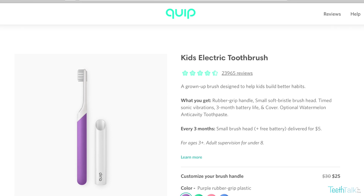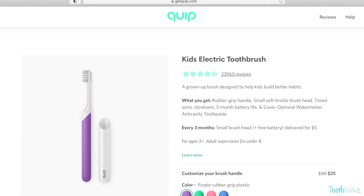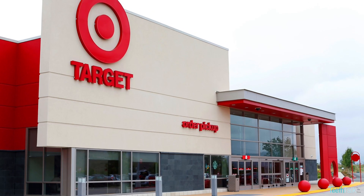Dominic used this brush for 3 weeks prior to making this review. Of all the toothbrushes he's used, he has been the most consistent with this Quip brush. It costs $25 and can be purchased on their website or at Target. We purchased this from Target.